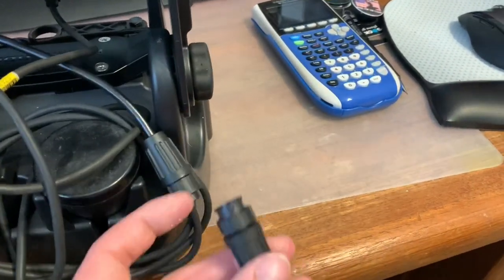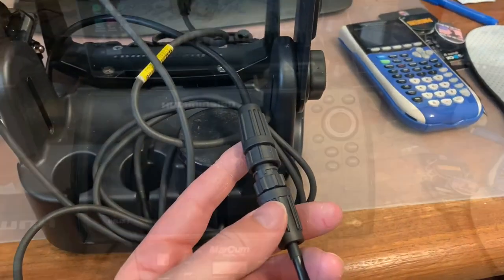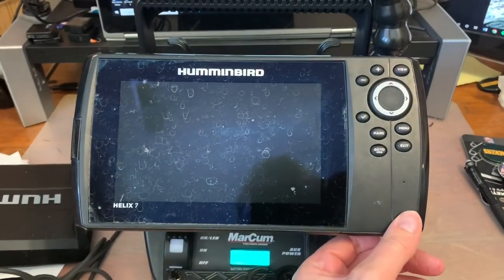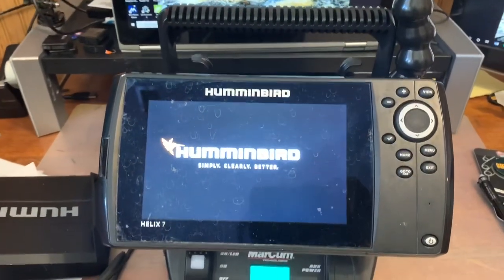There you go. Now let's hook it up and make sure it works. All you have to do is attach this to the existing plug, which is pretty easy — it's just a screw. Let's try powering up — turn the unit on and hold the button. And there we go, she works!